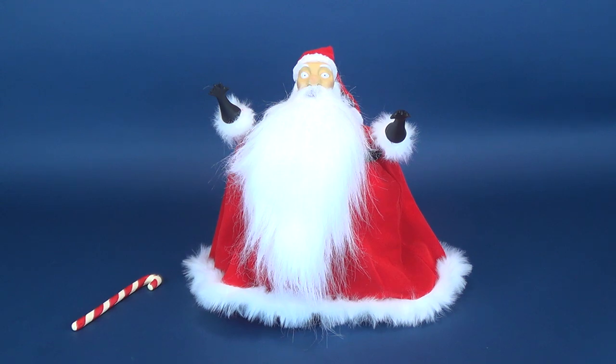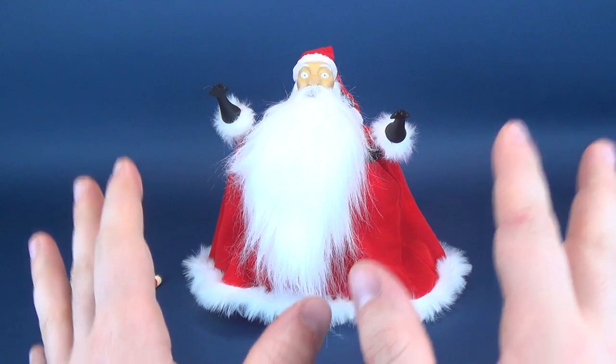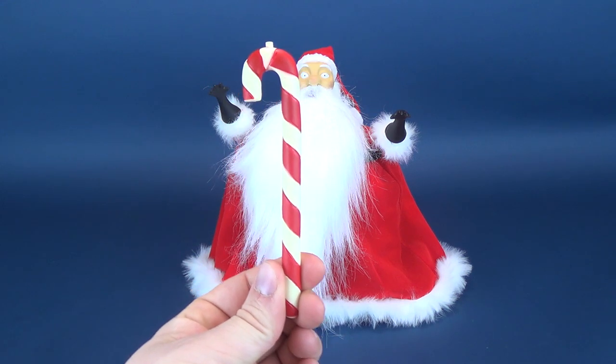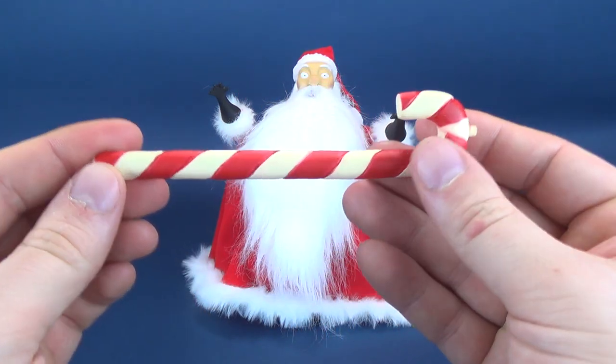By the way, I've also done reviews on all those collection dolls if you'd like to go back and have a look at them, but don't do it just yet — we can't get ahead of ourselves here. Let's have a look at Sandy Claus. He comes with one accessory, and it is this candy cane.